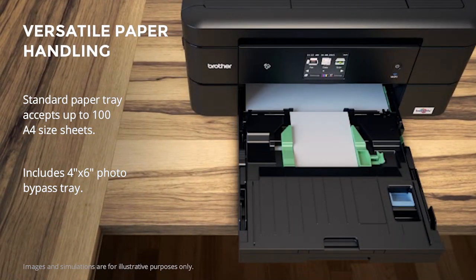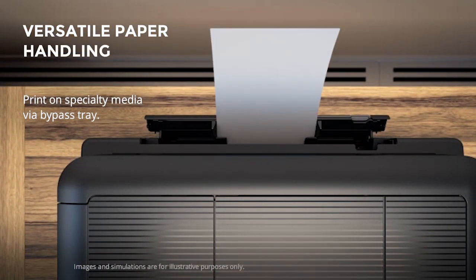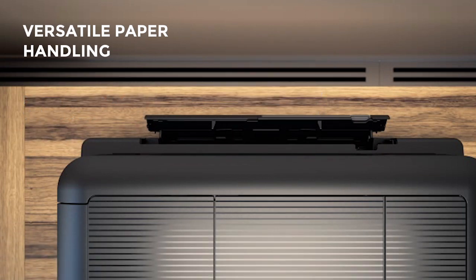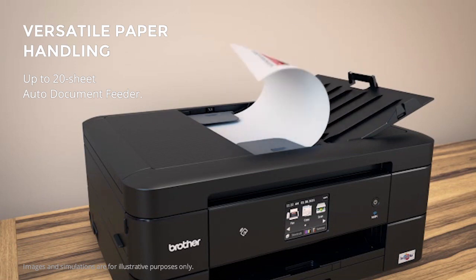The paper tray holds up to 100 A4 sheets. A discreet multipurpose tray allows for printing on other types of media such as photos, letterheads, and envelopes. An automatic document feeder supports up to an additional 20 sheets for fax and copy.